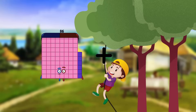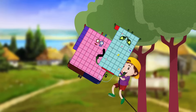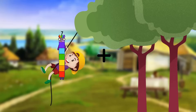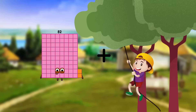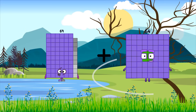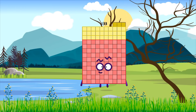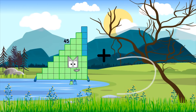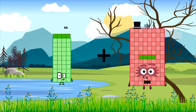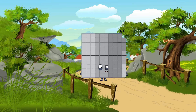Eighty-six plus fifty-one equals one hundred thirty-seven. Sixty-nine plus sixty-four equals one hundred thirty-three. Forty-four plus fifty-five equals ninety-nine.